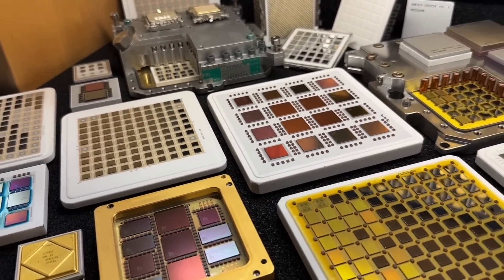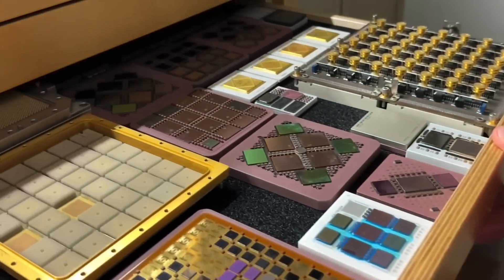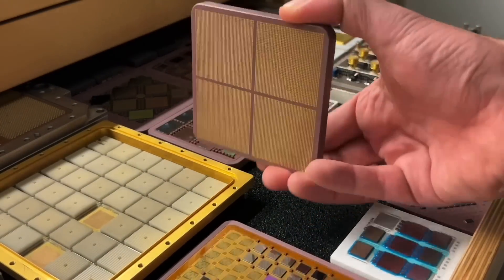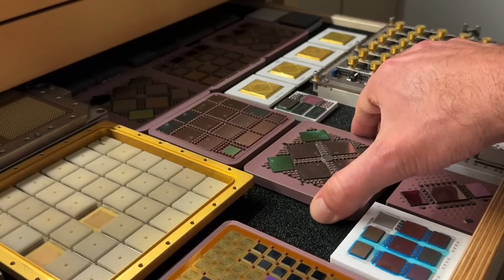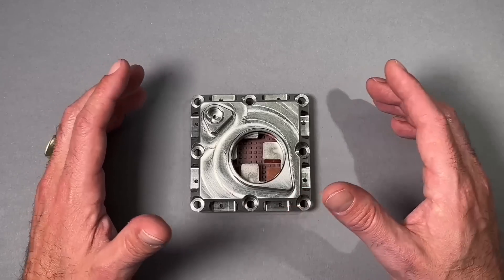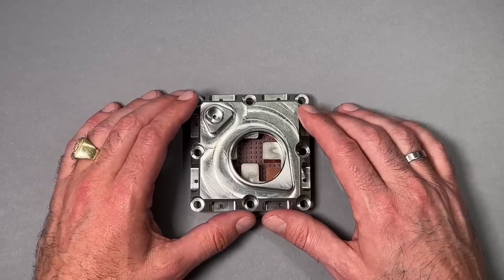Some say these parts look like alien technology, and I can agree on that, because it's not so easy to get your hands on parts and technology which is usually coming out of mainframe computers. And where else than at the CPU Galaxy can you expect to see unusual stuff.